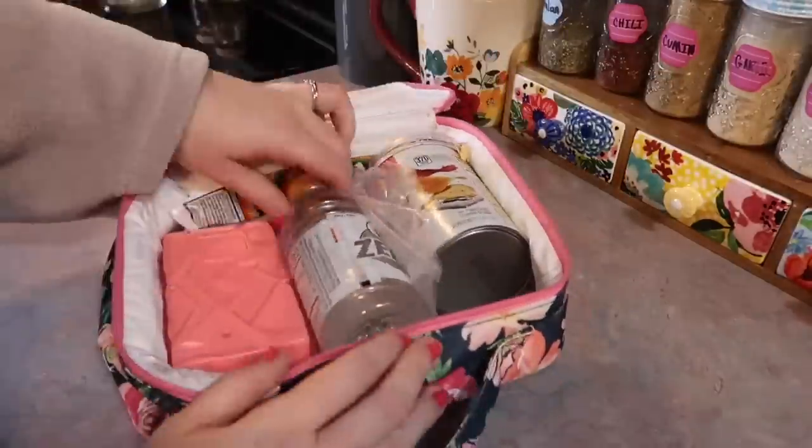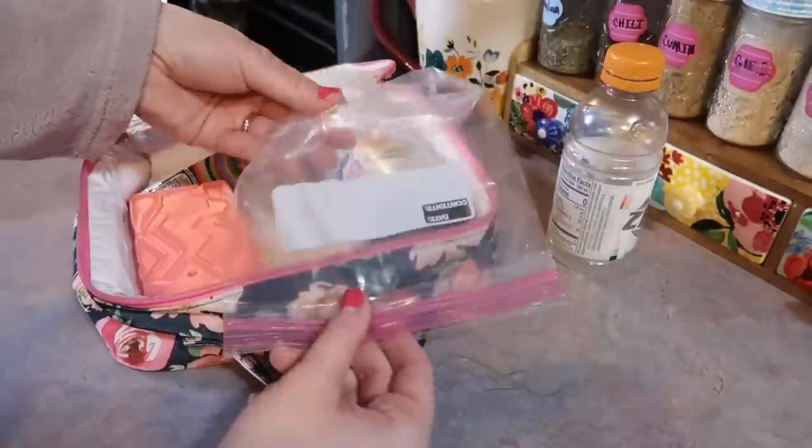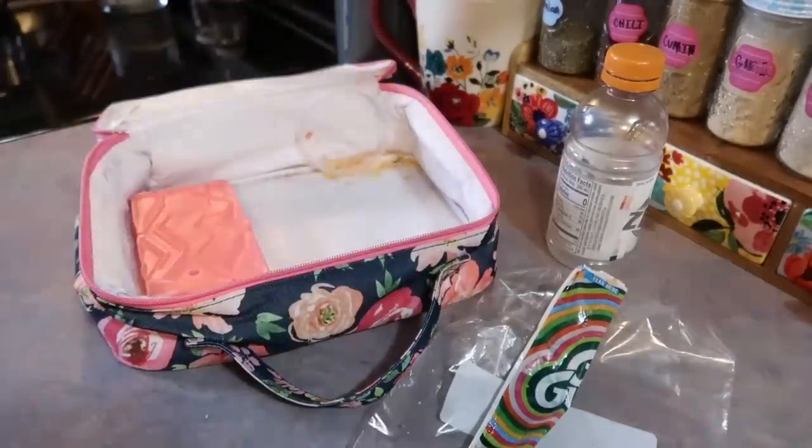I got that bottle from Meijer recently. So here's how she did: she drank about half of that Gatorade — I love packing those since it comes with a lid so I can easily stick it back in the fridge. She ate all of her sandwich, all of her yogurt, and about half of those Pringles.